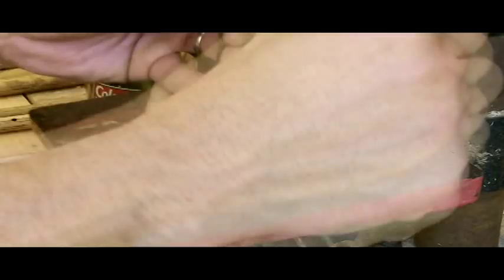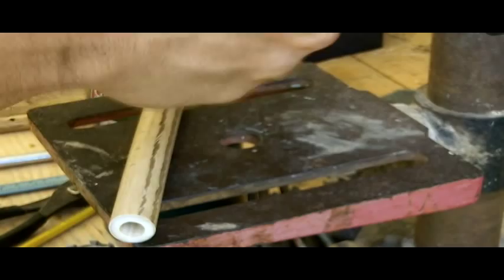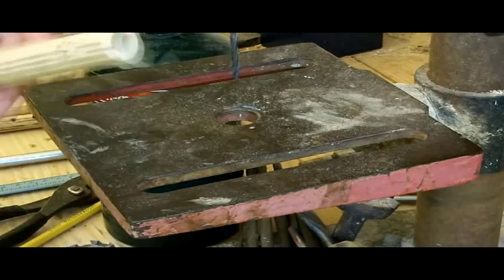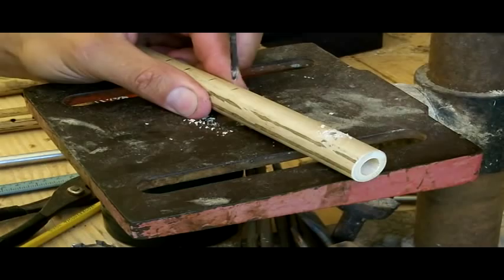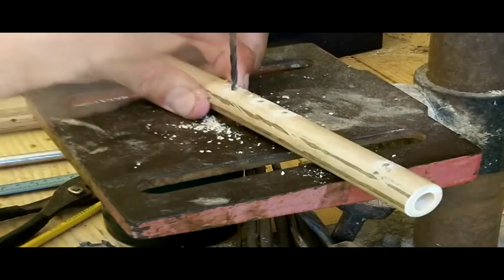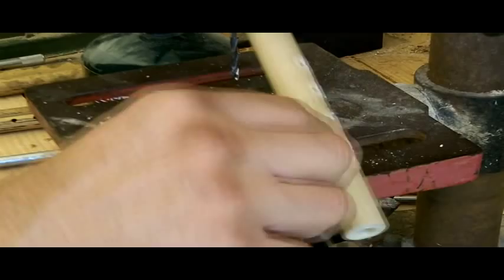The drill bit we're using here is a one-eighth inch. It doesn't have to be exact — we're not shooting to tune this to a specific scale, we just want it to sound in tune with itself. I've already marked these with my pattern flute, but I've given you the measurements since you don't have one at home. One word of advice: make sure you wear eye protection and keep your fingers away from the drill bit. Also very importantly, when you're drilling these holes, you only want the hole on one side — don't drill all the way through.